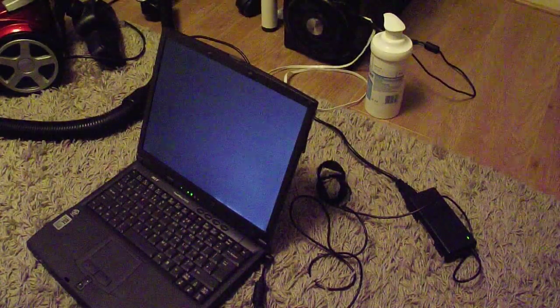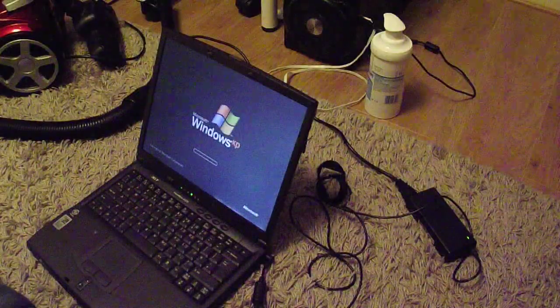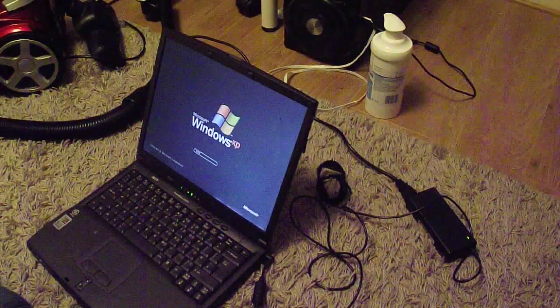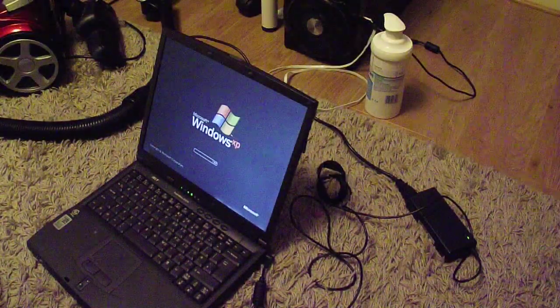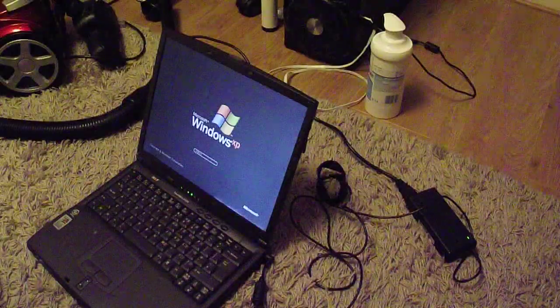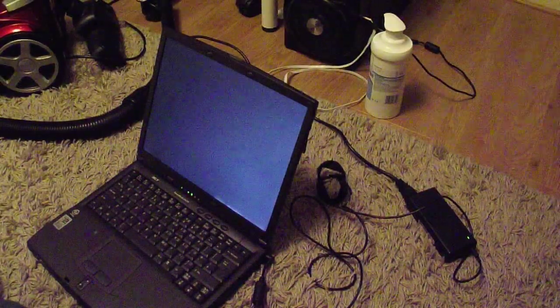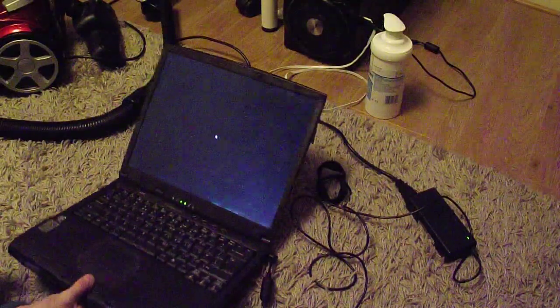Hello guys, today I'm going to show you how to clean your laptop's vent. Sometimes it can be as easy as vacuuming it out. So today I'm going to show you how to do it on this old Acer Travelmate, because my main laptop doesn't even have a fan.